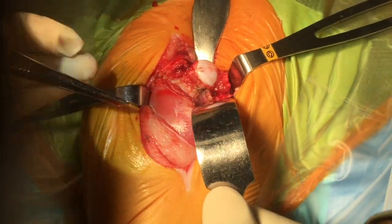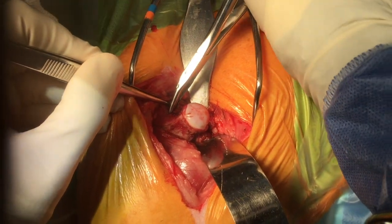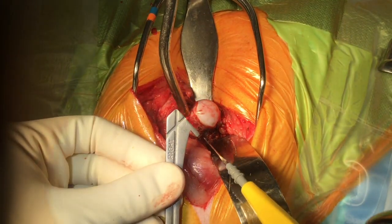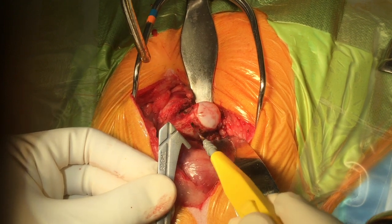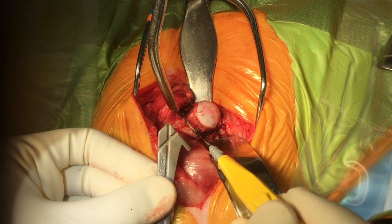A large blunt instrument is placed under the head and neck. A retractor is pulling ventrally on the craniomedial aspect of the proximal femur. The region of the osteotomy is then located with the assistance of a template.